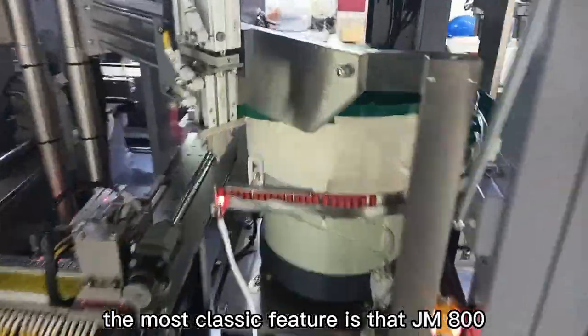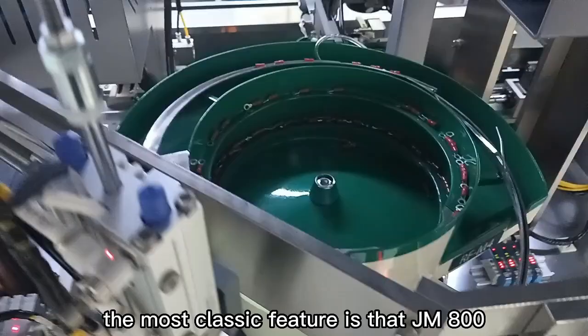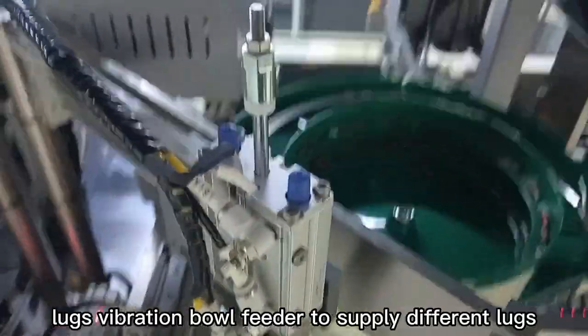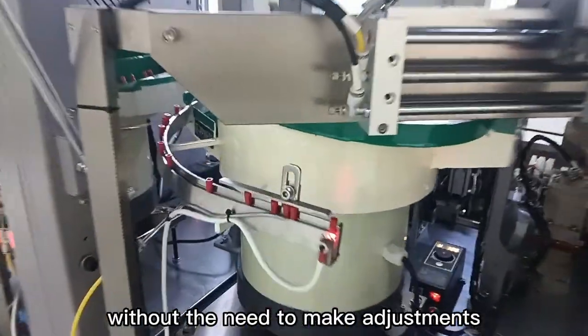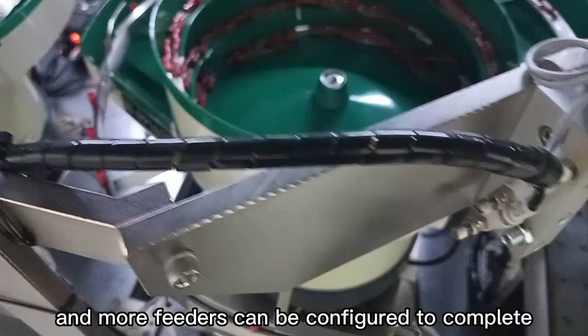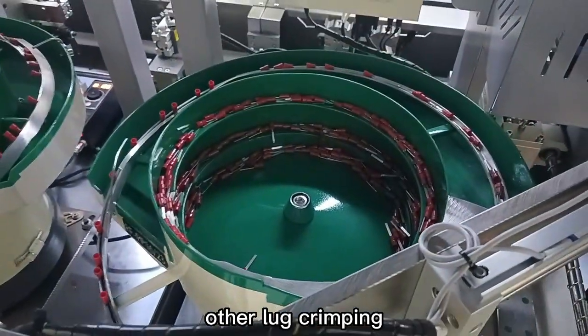The most classic feature is that the JM800 is equipped with a replaceable lugs vibration bowl feeder to supply different lugs. One lug corresponds to one feeder without the need to make adjustments, and more feeders can be configured to complete other lug crimping.